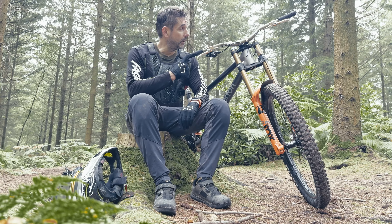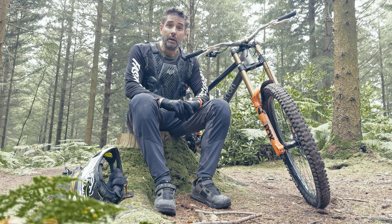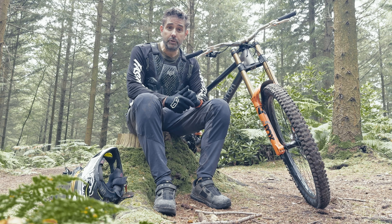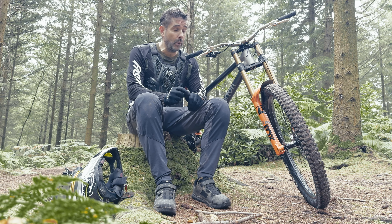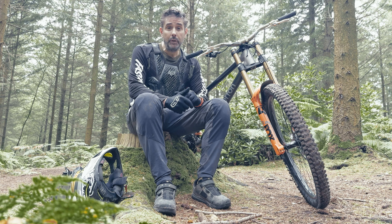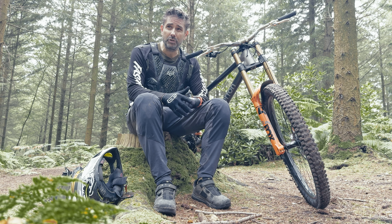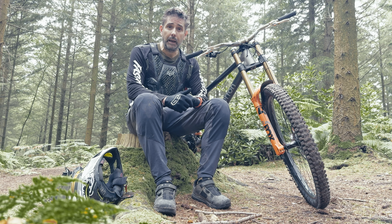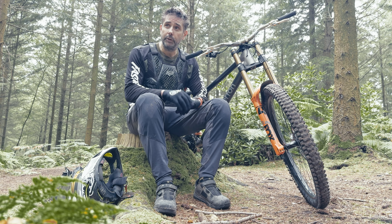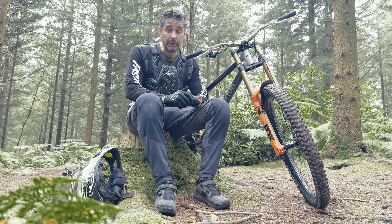Initial impressions on high-rise bars: I've got to say, initially they felt quite alien. That extra 25mm rise — 20mm higher bars and a 5mm spacer — felt really alien to begin with, particularly on the flatter trails or the ones that weren't so steep. I had to bend my elbows a little bit more and get my weight over the front. But as soon as the trails started getting steeper, that's when they really came into their own.